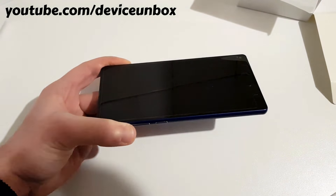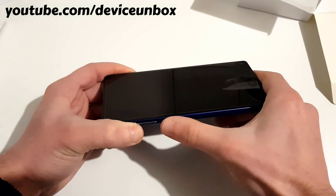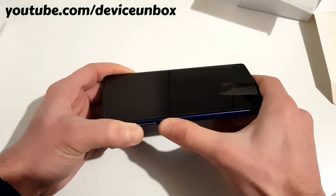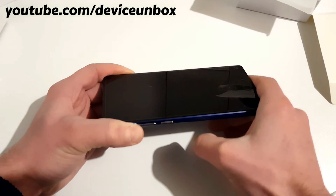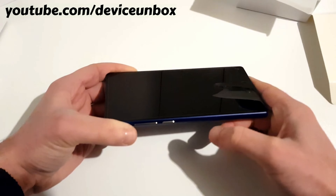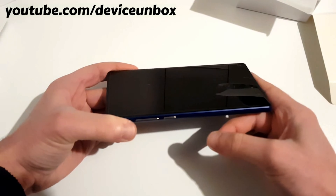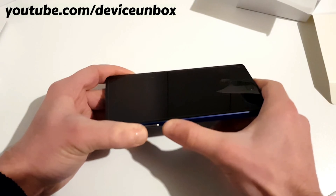Press and hold the volume up plus power button until you see the screen is on, then release the power button and release the volume up. If it doesn't boot into recovery the first time, press and hold volume up plus power button again.